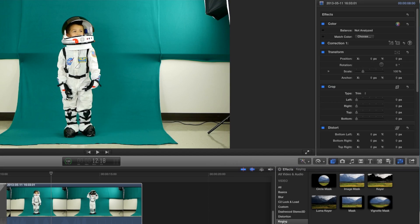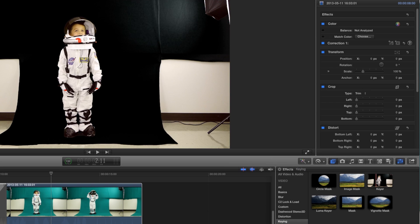What you do is go to your editing program and click the green screen button, or in some editing programs it might be called keying. You're keying out the color — the key is to get rid of the color behind you.